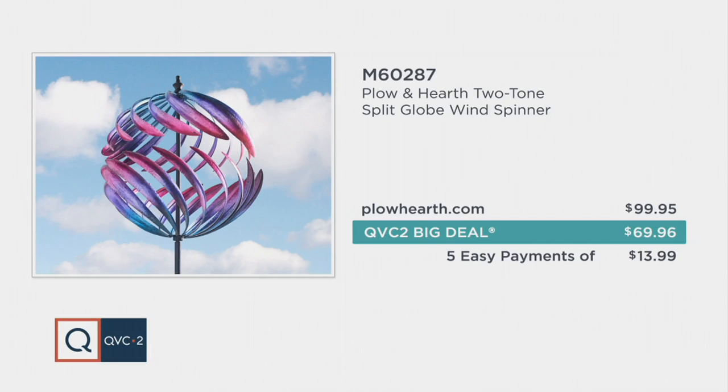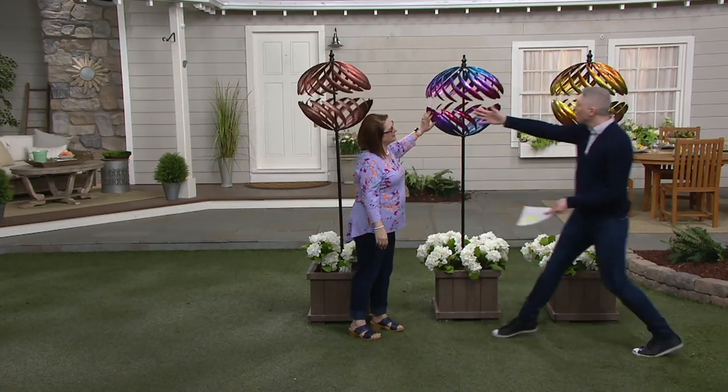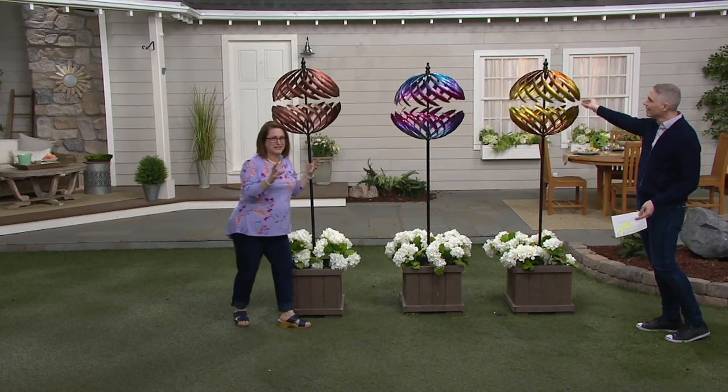I'm going to invite my guest to take you through the colors. Nancy Brand Mueller, welcome back to the show. We love having you here. Check out these colors — aren't they so much fun? Fabulous. Yeah, these are great.